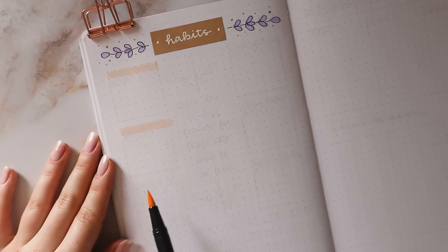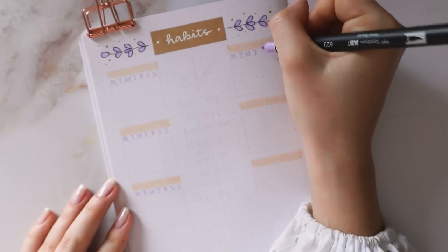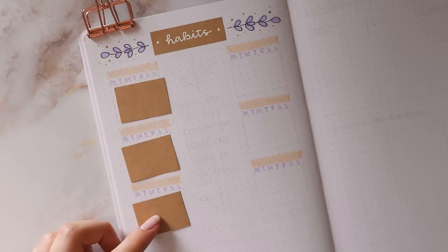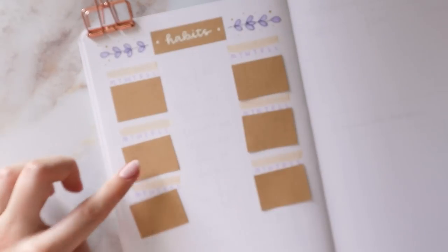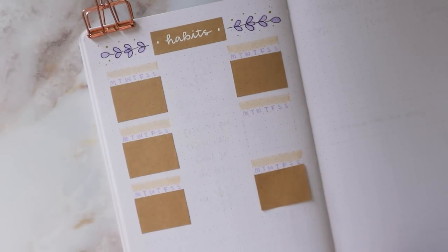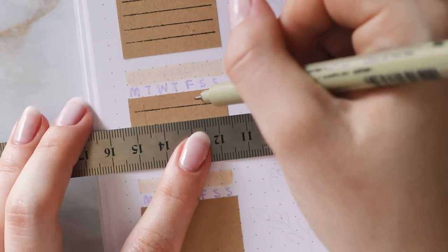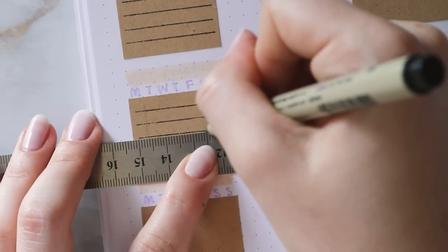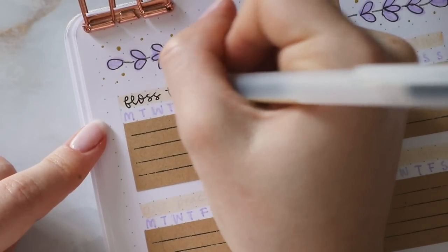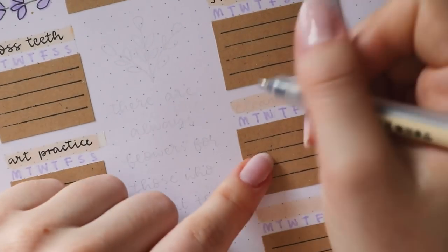For my daily habit trackers, I'm first using the light yellow shade as a background for the habits, and this time I made 6 trackers and I left space in the middle, so I have 3 on each side. Then I used the darker purple to write the weekdays underneath, and then I cut out a rectangle for each habit that is 7 grid spaces wide and 5 grid spaces tall, so that there are enough spaces for each day of June. Because the craft paper doesn't have any guides on it, I used my fineliner and the ruler to make a line for each week, which makes it a bit easier to mark each day when I complete a habit. Then I'm writing my actual habits: flossing my teeth, using the 5 minute journal, practicing my art skills, cleaning my room, doing my night skincare, and studying Korean.